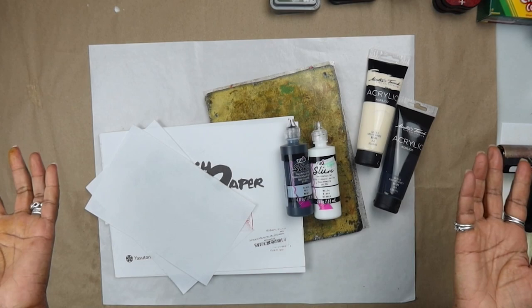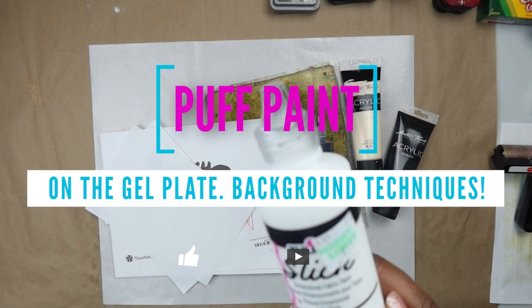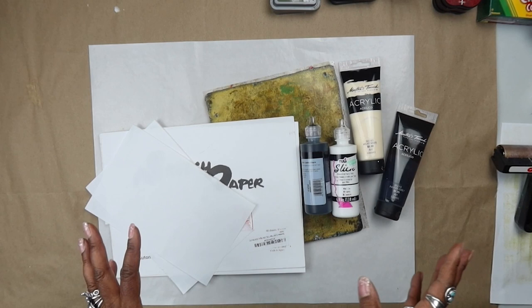Hello everyone, welcome back into my studio for another workshop. I'm Robba McClendon and today I thought we would have fun working with good old fashioned acrylic paint and this tulip paint — it's a dimensional fabric paint — but I love it for making marks on the gel plate to create beautiful decorative background papers.